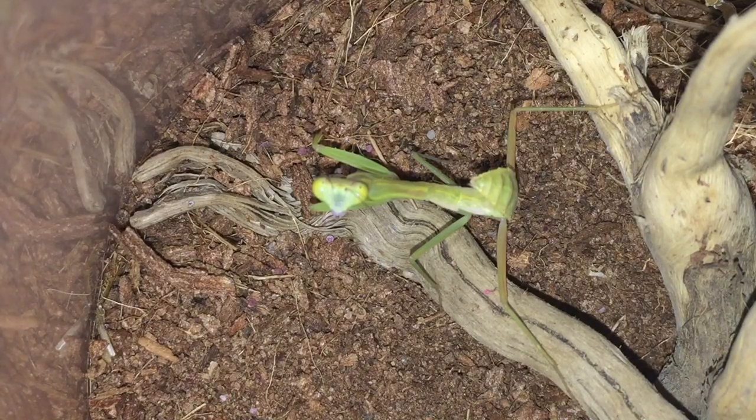Sometimes you can see the sex by counting the segments on the abdomen. I can see probably one, two, three — there's around about three or four segments, but I can't really see at the bottom. I'm hoping I have a male and a female. While I'm here, let's get a small black cricket and see if it's hungry.